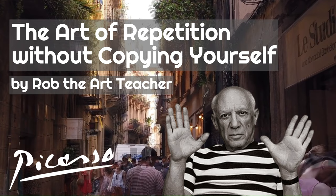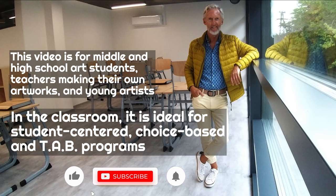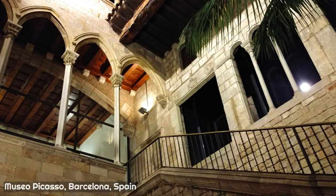What is the art of repetition, and what does this have to do with not copying yourself? The activities in this video are ideally suited to middle school and high school art students, and teachers making their own artworks or young artists.